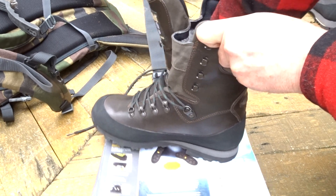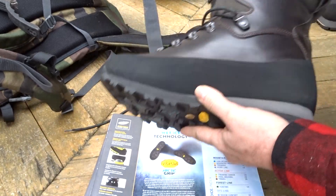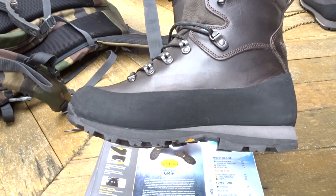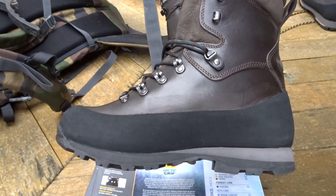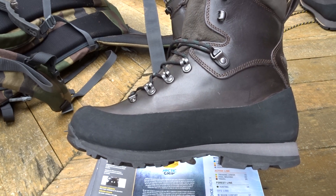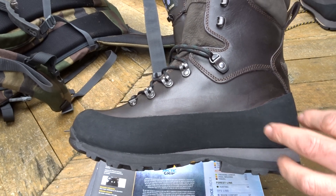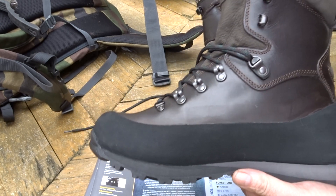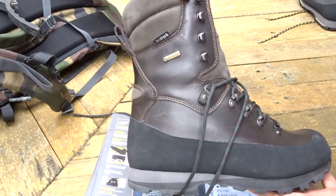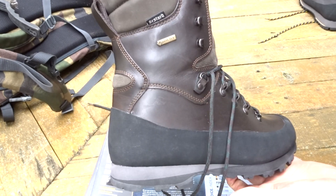It has a composite Bestard shank — a fiberglass composite with fibers — and it is lighter than nylon, so it's a weight reducer for the boot. That's why Bestard boots are normally lighter than their comparative competition.